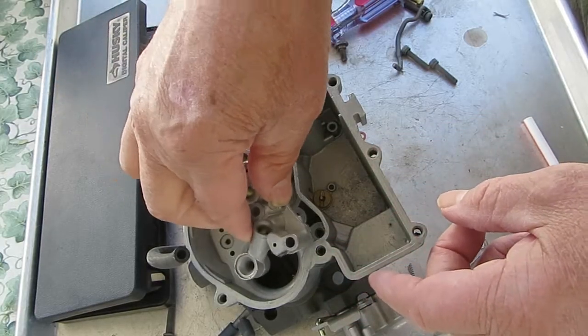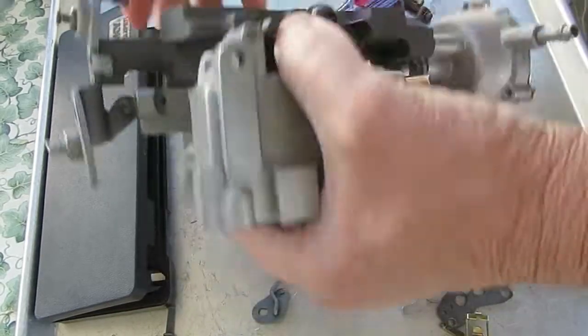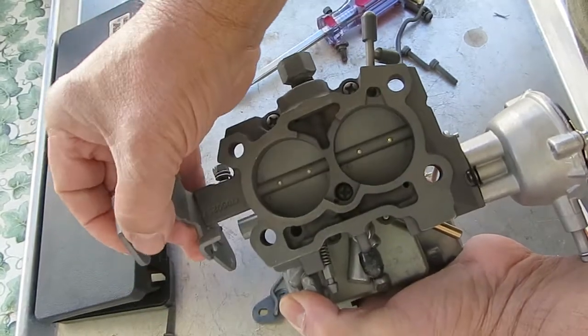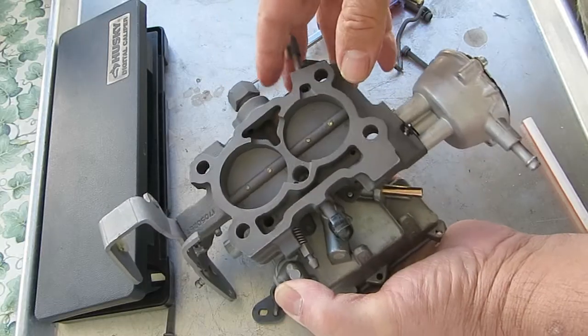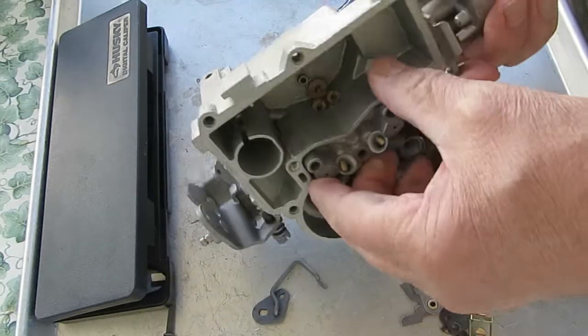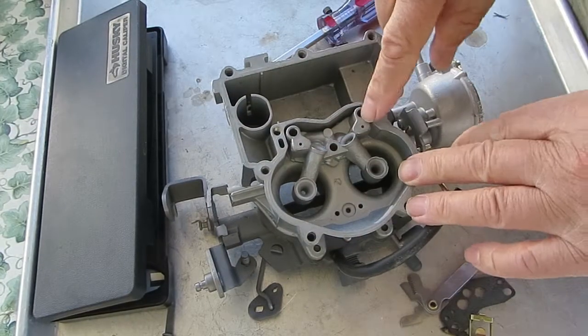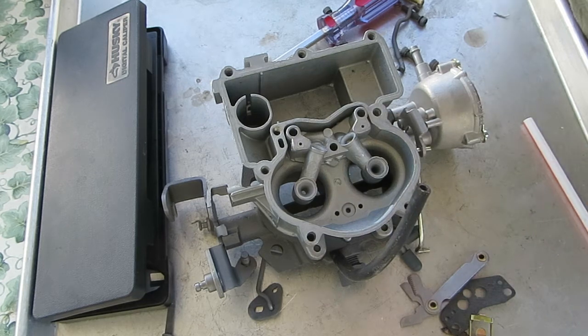They're small holes. At idle, these will be closed. That's pretty much it for the idle circuit on this one. I mostly want to point out the small holes — you've got to make sure they're clean, because they often get plugged up and give you an idle problem. Thank you for watching.